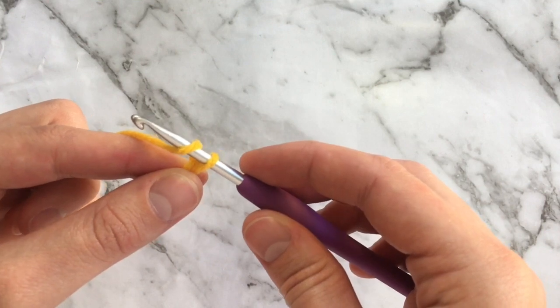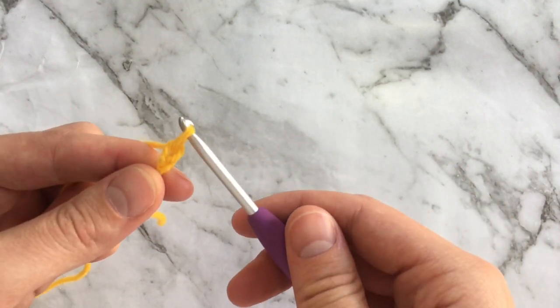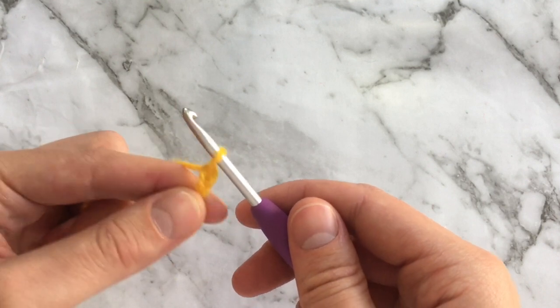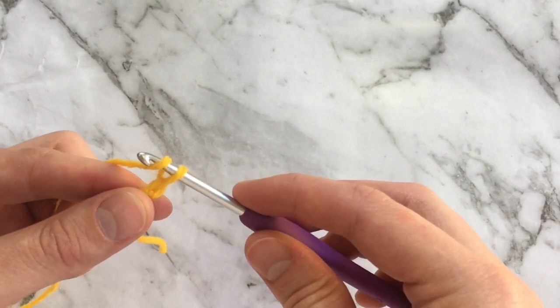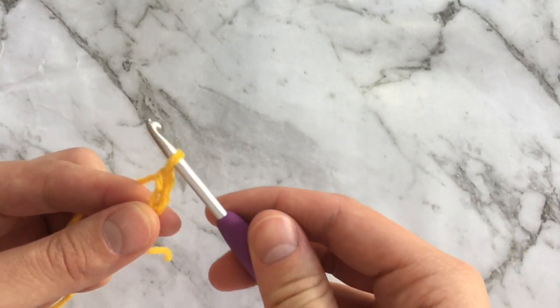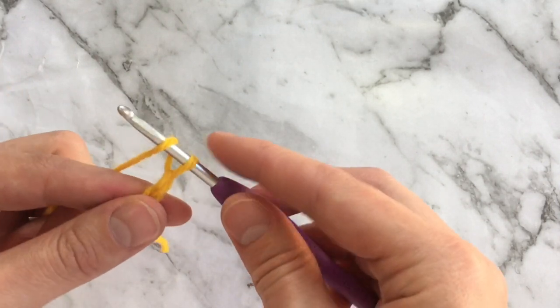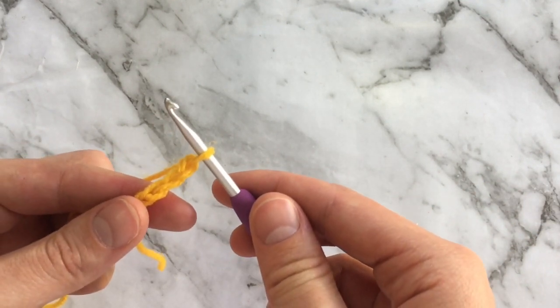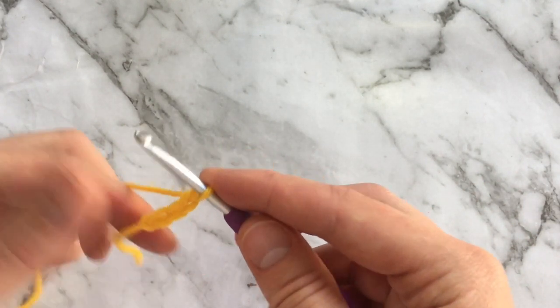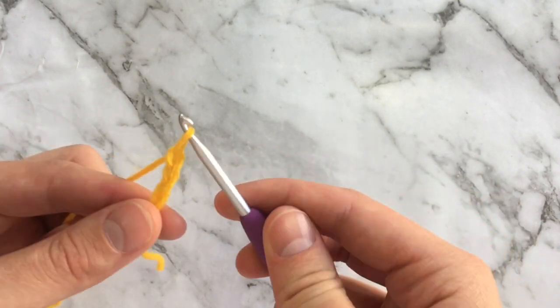Now we're going to turn the hook towards ourselves and slowly pull that top loop through the bottom loop — that's one chain. Yarn over, turn your hook, now slowly pull through the previous chain. Again: yarn over, turn your hook, and pull through the previous chain. One last time: yarn over, turn your hook, and pull through the previous chain. And that's the chain stitch!